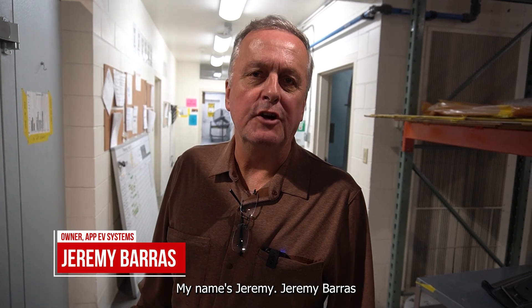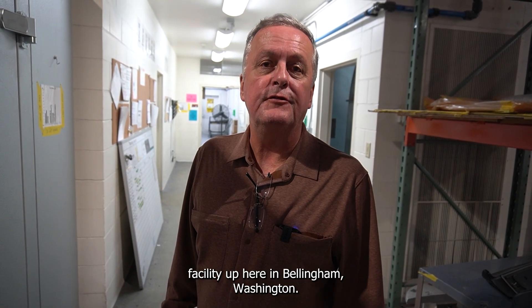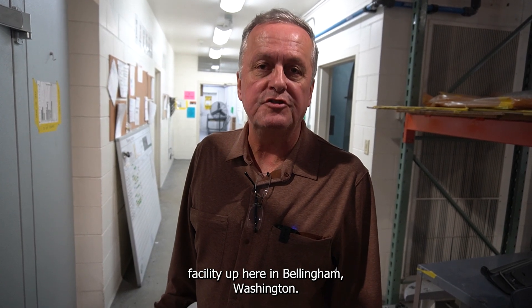Hi there, my name is Jeremy, Jeremy Barras. I am the owner of a composites facility up here in Bellingham, Washington.